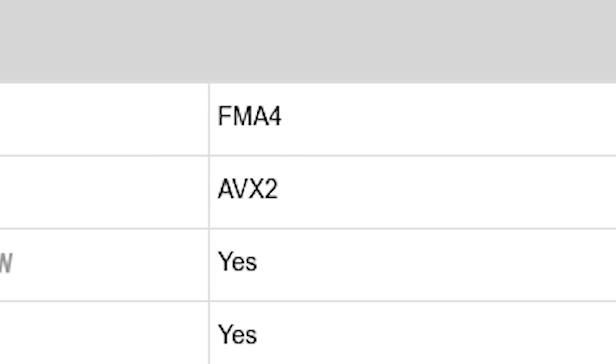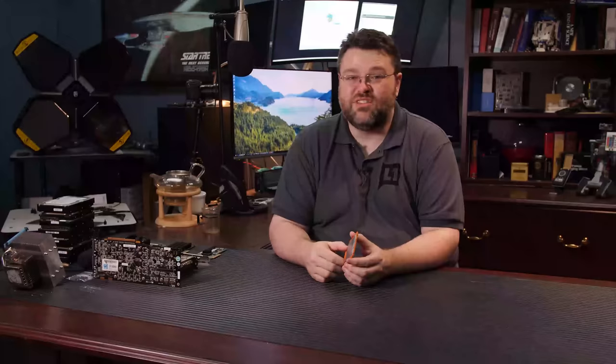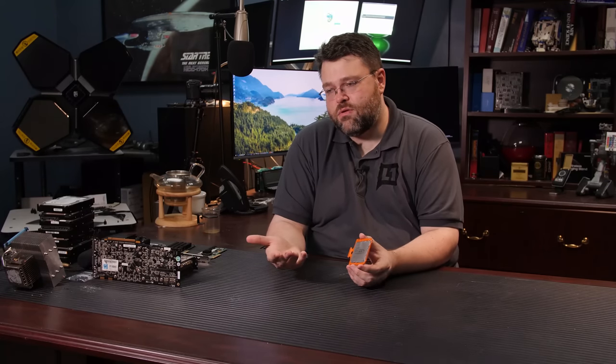Curiously, when Raven Ridge launched, FMA4 was listed as a key feature on the AMD website. That turned out to be a mistake in AMD's documentation, though a lot of people who document CPUs picked that up. FMA4 is not supported — neither Zen, nor Zen Plus, nor future CPUs from AMD are going to have FMA4 support, from what I understand. And remember, FMA4 came before FMA3, so honestly it's really not a big deal. Except — it turns out that FMA4 is actually the fastest way to do linear algebra on Zen.